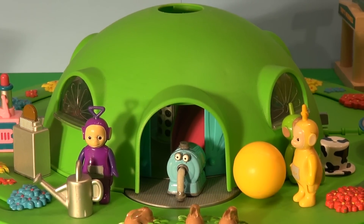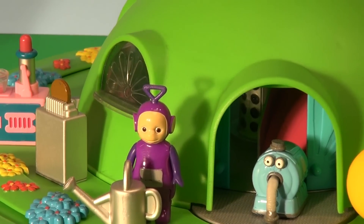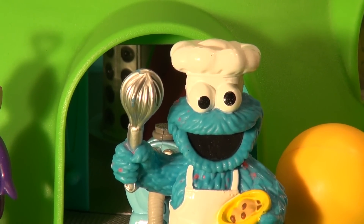"Maybe we could take you to dinner. Now it's our turn to take you out to dinner. Where would you like to go?" Tinky Winky wondered. "Where would you like to go Cookie Monster for dinner?" Cookie Monster thought long and hard.